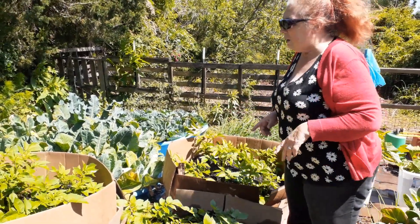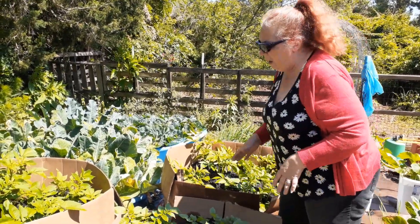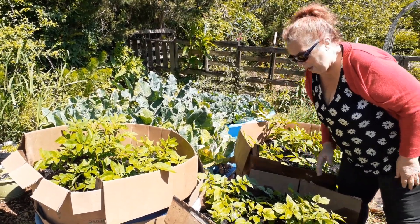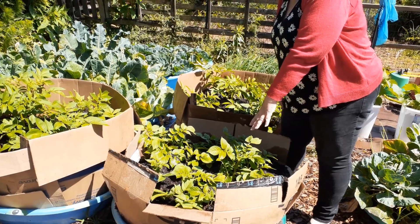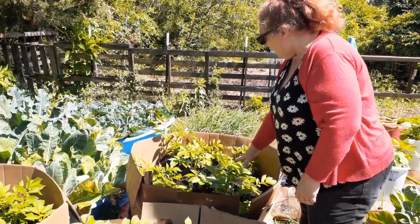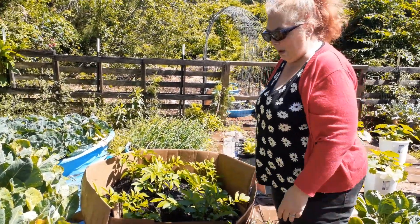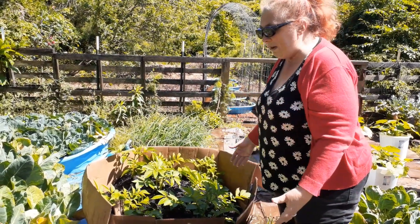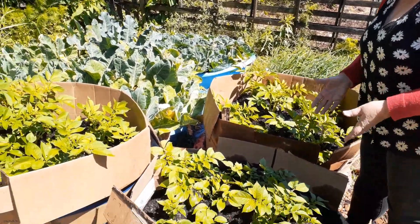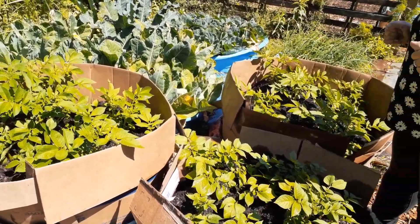Just letting you know that I have three different varieties of potatoes right here. Over in this box over here I have regular sodas. In this kiddie pool box set up I have pinabunks. And over here I have Yukon golds. So you can see that they're all thriving, they're all doing well. As the plants grew up we were putting more dirt in there, so hopefully we will get a good harvest out of this.